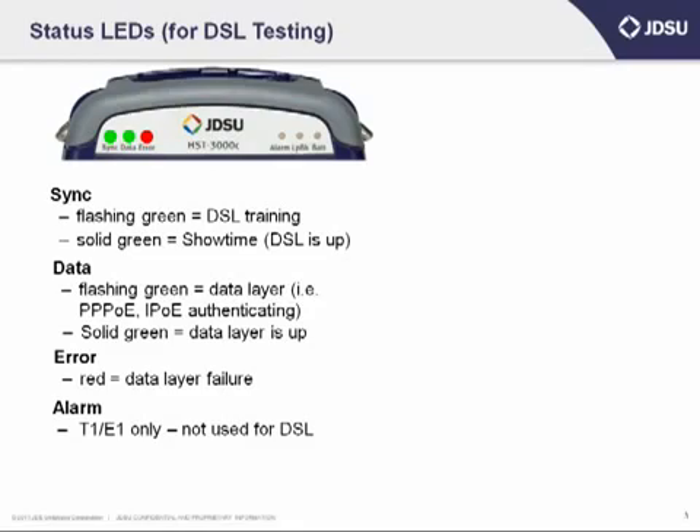Next, on the right-hand side of the unit, the alarm LED is really only used for T1 HDSL testing, so you won't see that turn color for DSL testing. The loopback LED next to that is used for Ethernet and T1 or E1 testing. If you put your unit into loopback mode, then that LED will turn on solid as well.